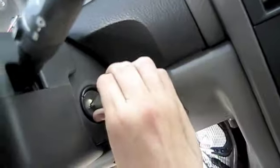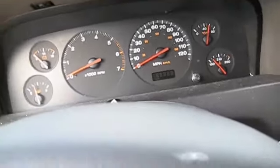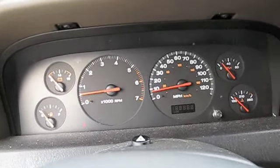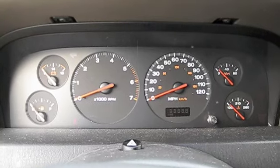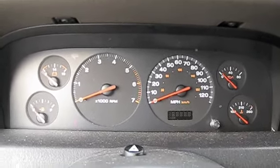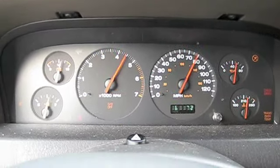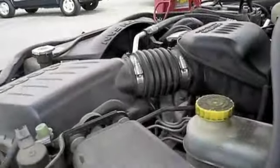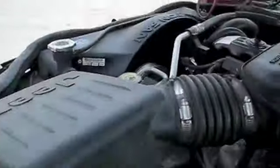Something popped. Listen to the compression getting off. It's not gonna make it. I think that's all the juice it's got.